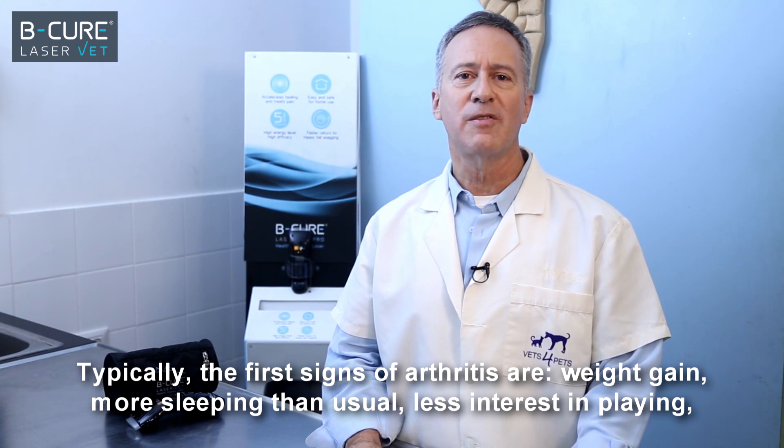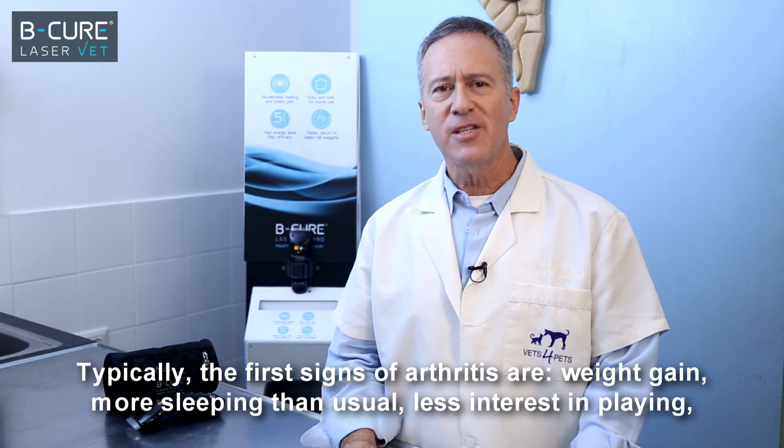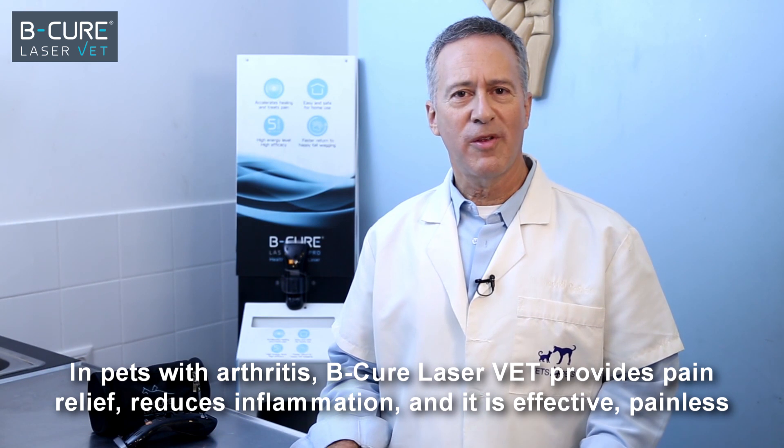Typically, the first signs of arthritis are weight gain, more sleeping than usual, less interest in playing, and a change in attitude or in the level of alertness in pets with arthritis.